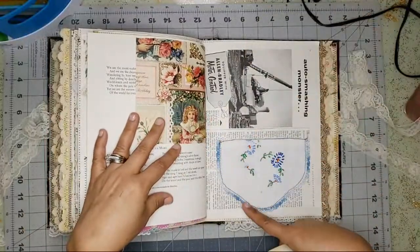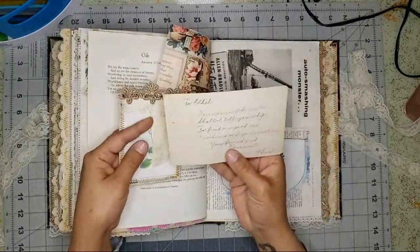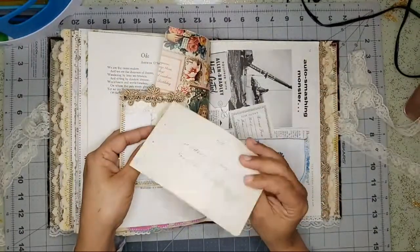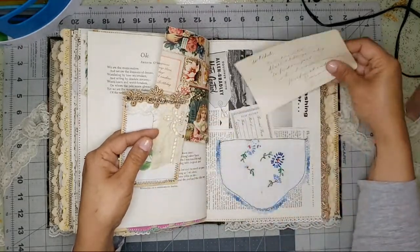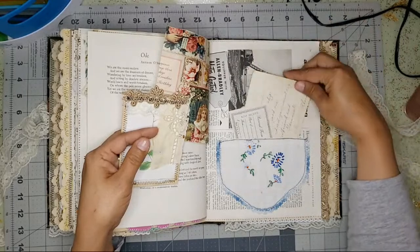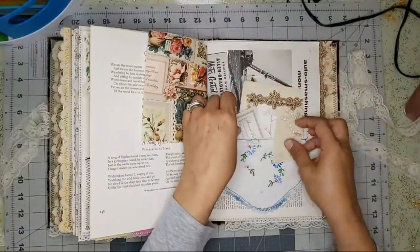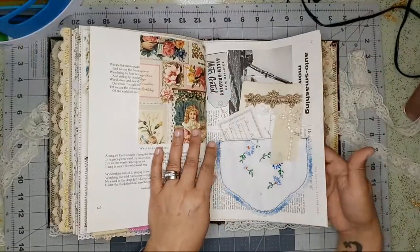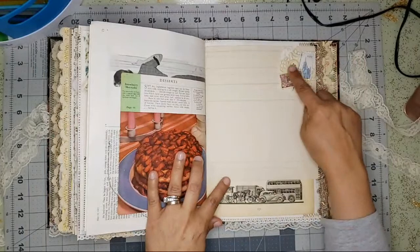Here's the other side of the pocket. There's a receipt in there — this receipt to Ethel, from 1913. A little snippet here.